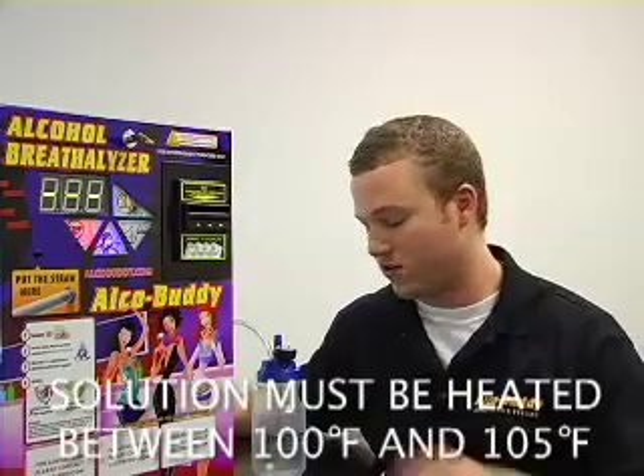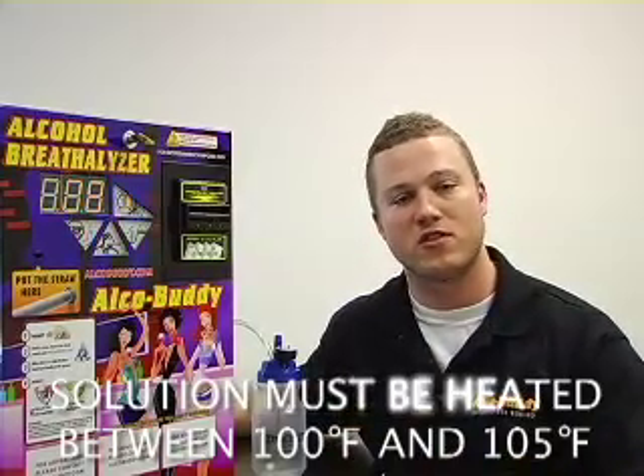Now we are going to recreate the temperature of the human breath. We are going to do this by heating the solution in the microwave. The goal here is to get the solution anywhere from 93 to 100 degrees Fahrenheit.